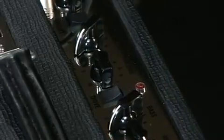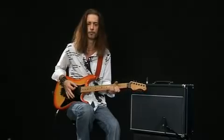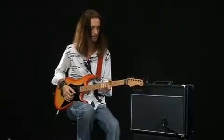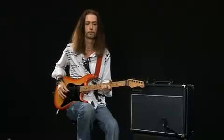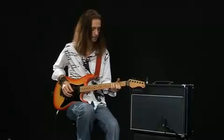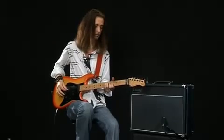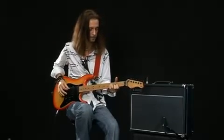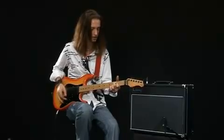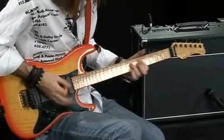So I've now gone to the clean channel, and it's got a lovely kind of glassiness to it. [Clean channel guitar demonstration]